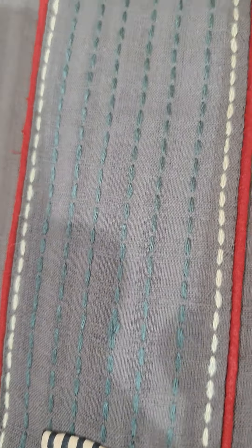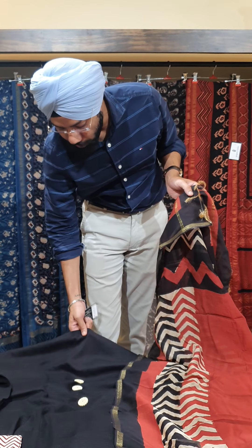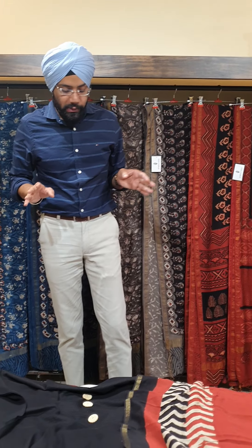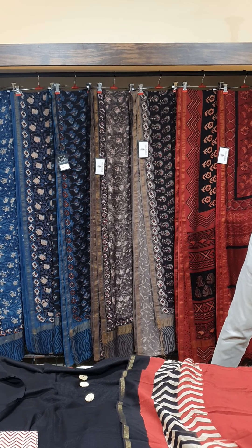This is priced for 2750. The last suit design for today is a single suit with lovely handcrafted buttons and a block printed ghera. The base is black. It has a block printed cotton chanderi dupatta — only in this piece is the dupatta in cotton chanderi; all the other suits I've shown have pure chiffon dupattas. This is priced for 2750.